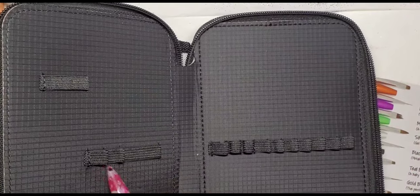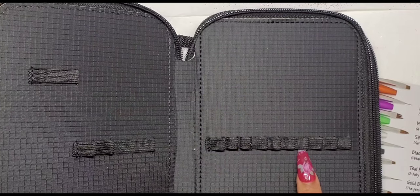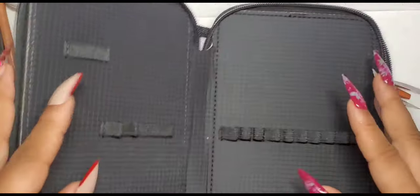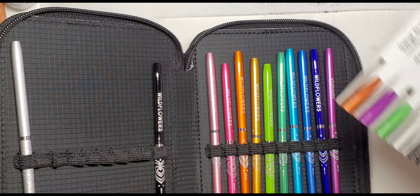As we begin to open up the case, you'll see the first compartment is empty. I believe on their website they said that's where you can store your silicone tools as well as other brushes. On the other side you can see me counting — there are 10 slots on that side. And as we open up the middle part of the brush case, this is where you'll find the actual brushes.